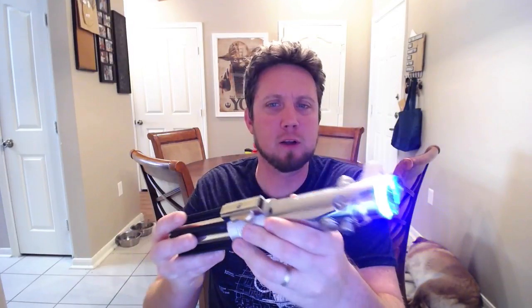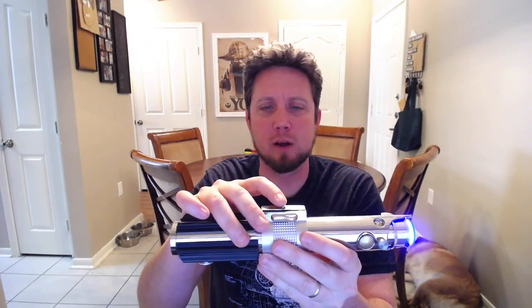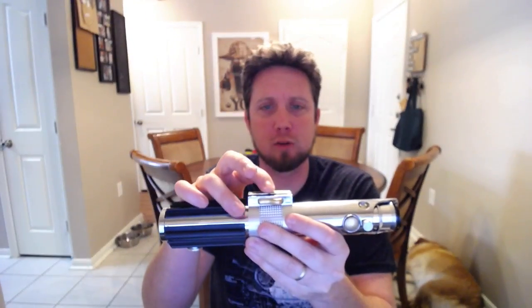It's got an extremely bright LED in there. Even in a fully lit room it kills my camera — absolutely gorgeous. I'll hold this down for the activation, and then you just hold down the switch again.